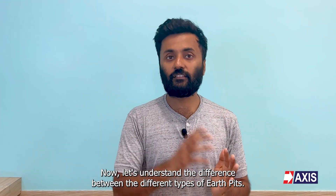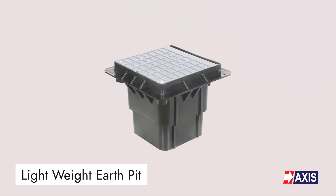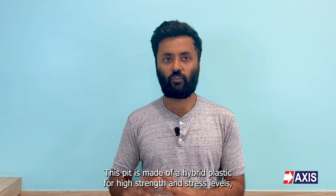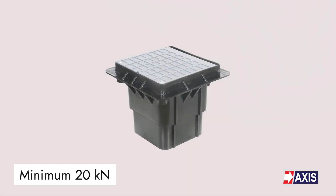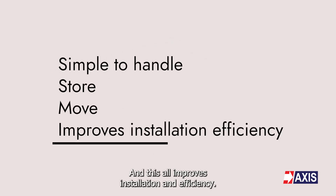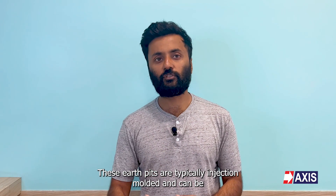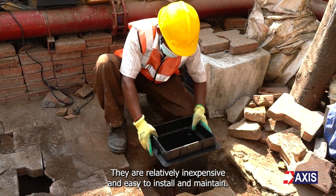Now let's understand the difference between the different types of earth pits. First of all, we have the lightweight plastic earth pit. This pit is made of high-grade plastic for high strength and stress levels, allowing it to withstand a maximum load of 2000 kilograms. The lightweight design makes it easy to handle, store, and move, improving installation efficiency. These earth pits are typically injection molded and can be produced in a wide range of shapes and sizes. They are relatively inexpensive and easy to install and maintain.